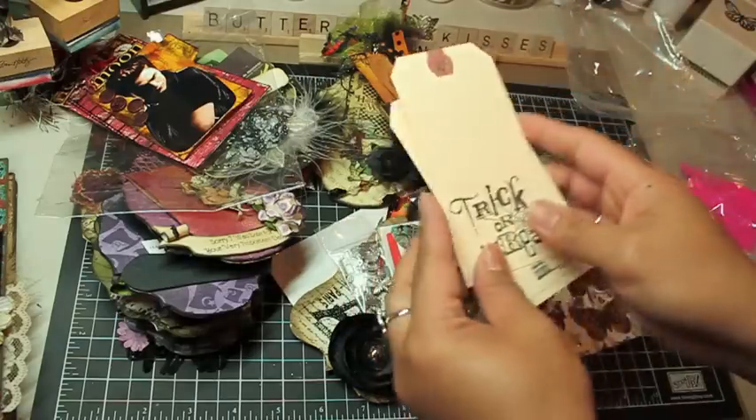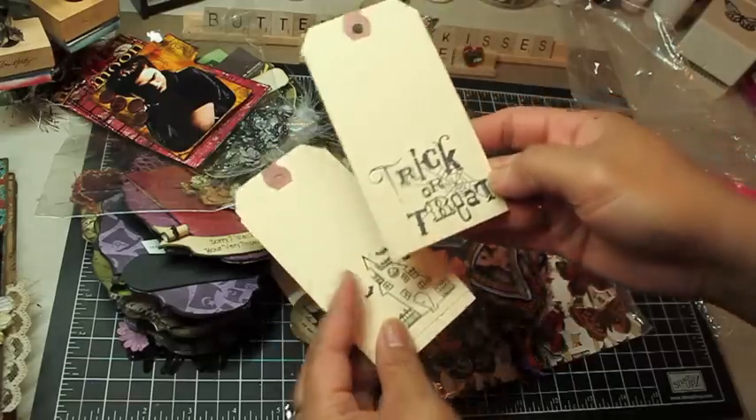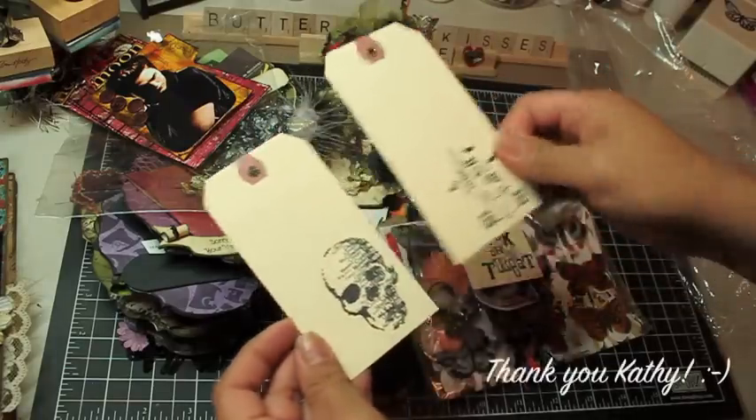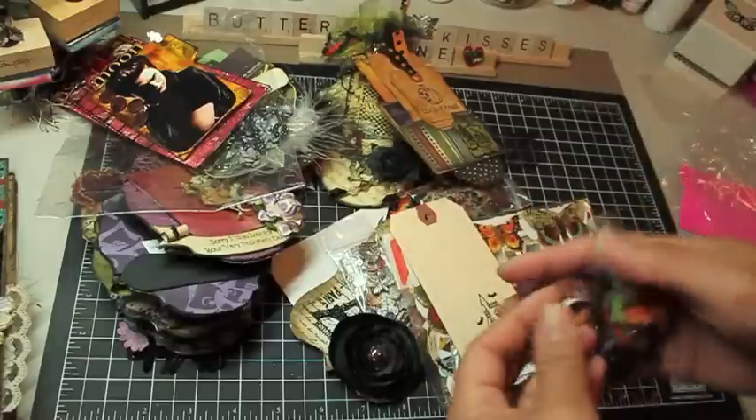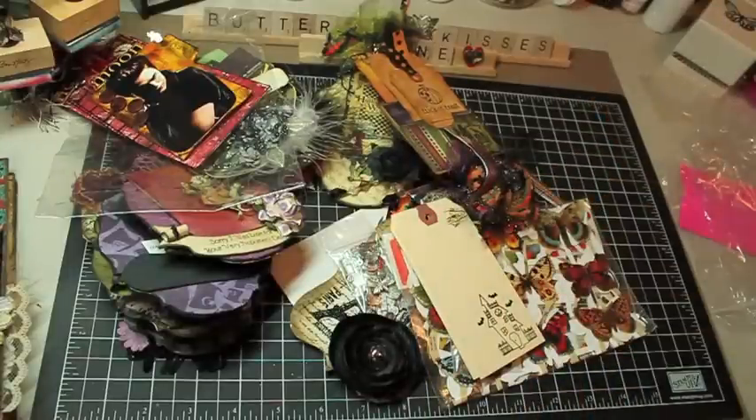And then she sent me some tags — I almost missed this. Way cool — I don't have any of these stamps either. Ooh, I love that one. So thank you, Kathy. Thanks again, guys, for watching, and hope you have a great week. Talk to you later. Bye!